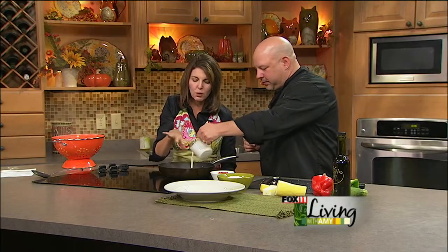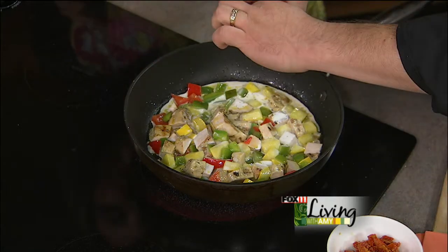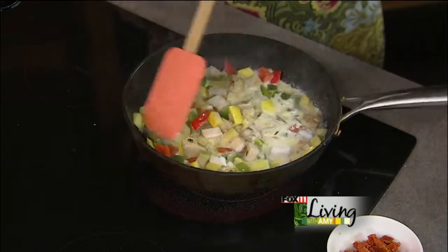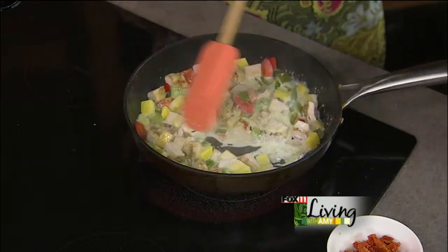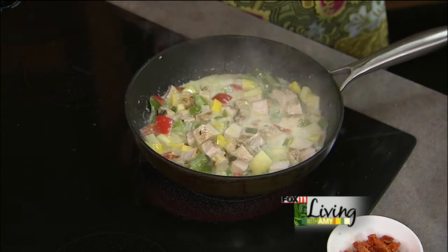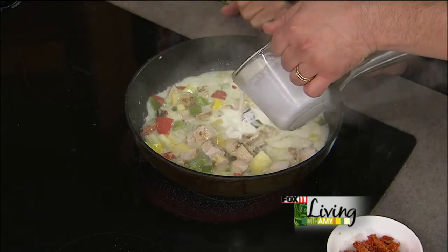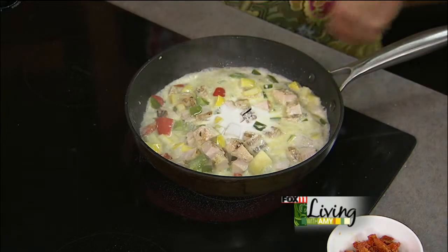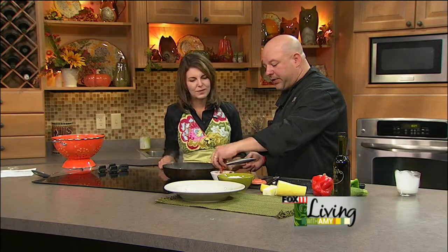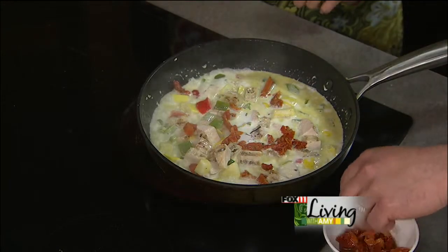Now with our veggies cooked and chicken warmed up and seasoned, in goes a little bit of heavy cream and some garlic. You don't want to burn the garlic, so I add it in with the cream so it'll sweat out and you get great garlic flavor. Depending on how many you're cooking for, it will depend on how much cream you use. If you have some sun-dried tomatoes, toss them in at the end because they're already cooked. We actually do oven-roasted tomatoes - they're a little lighter in color and done with olive oil.